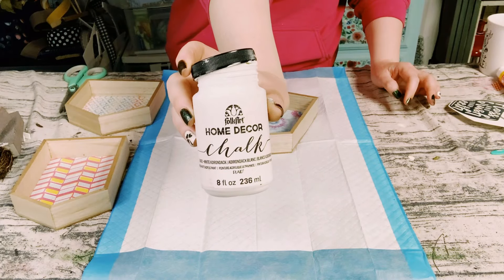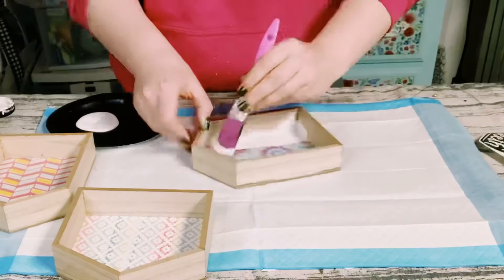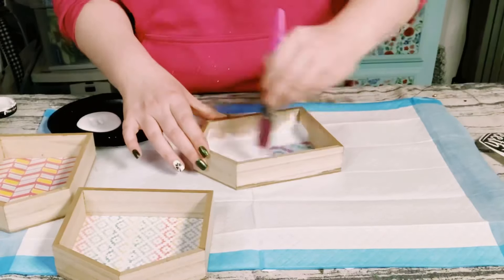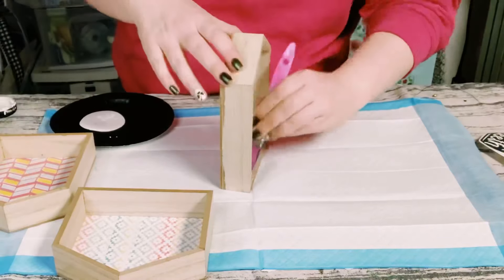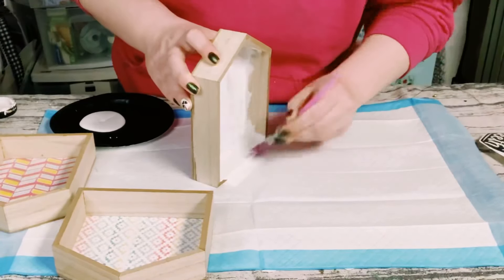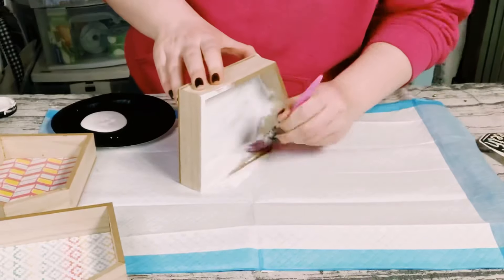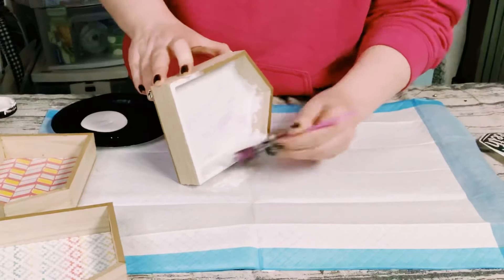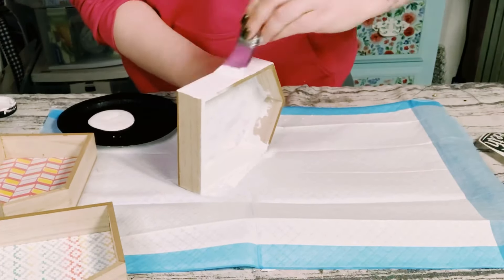First I'm using Folk Art chalk paint in white and I'm just going to be painting all three of these wooden houses. You want to just focus on the inside, the sides, and the inner edges. I did leave the back as is, but that's completely up to you if you want to paint the back side as well.